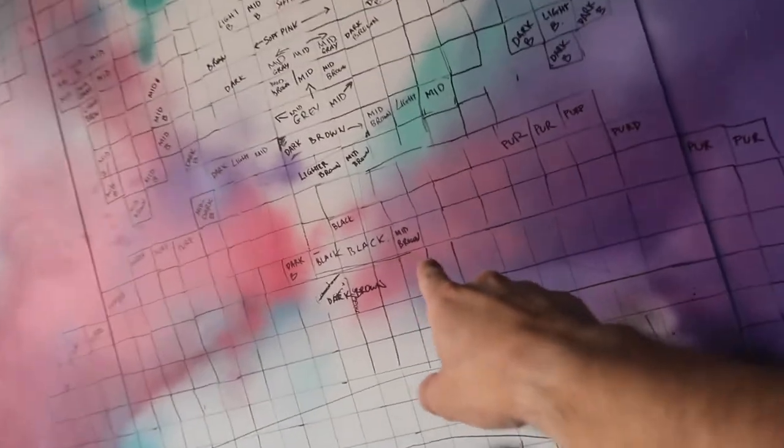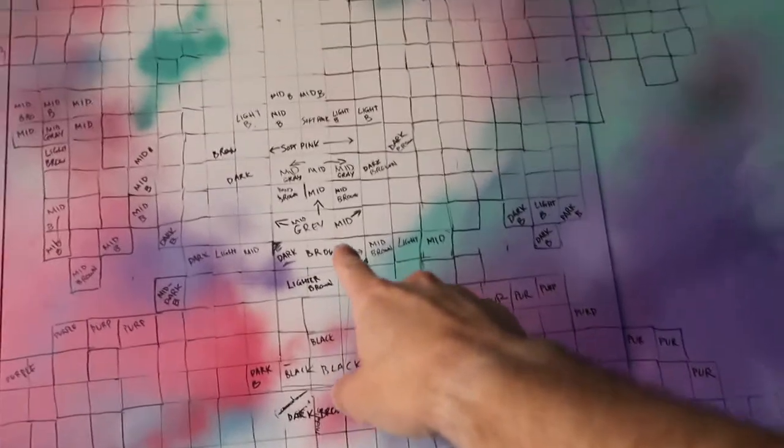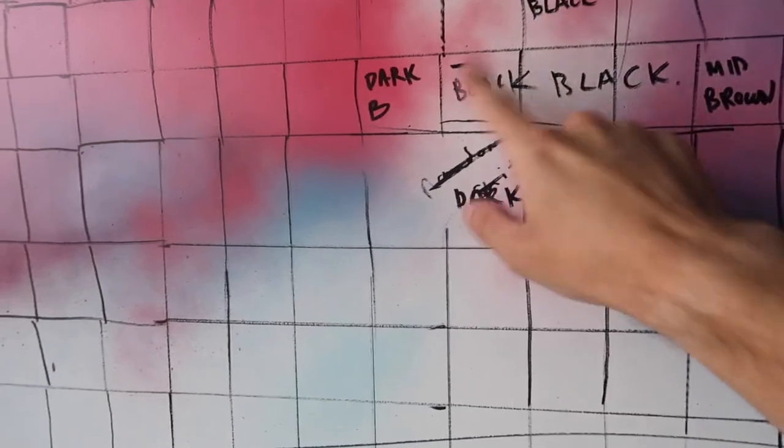I'm mapping out the face — just the main structural elements — so I can create the right colors. The reason I'm writing down which color is where is so I can mix one color and do all those pixels, then mix the next color, instead of going back and forth. It takes more time to do this upfront, but once it's done it will be fast — I'll be like a little printer.